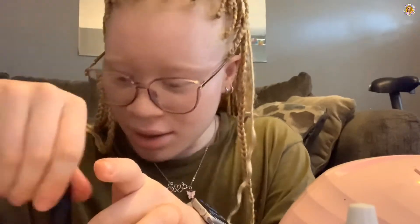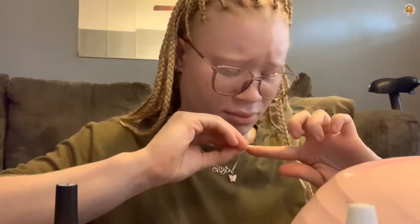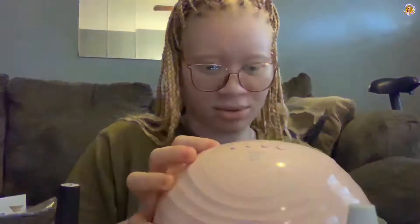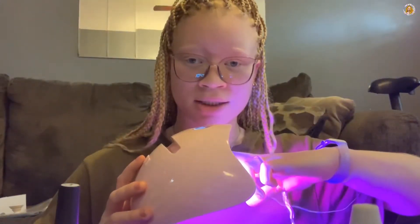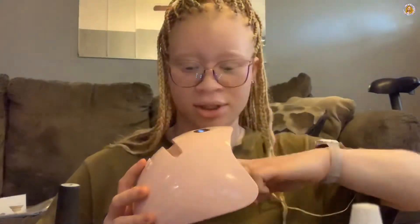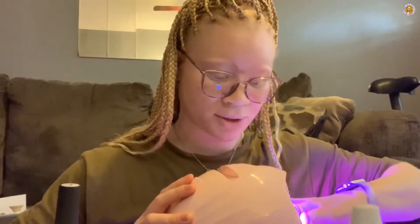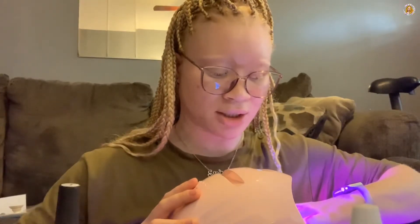I'm going to put another layer of base coat on - hopefully just a really thin one. This is the fresh replacement nail. I'm going to put this nail on - it doesn't fit perfect. Okay, I have the nail on there and now I'm going to hold it. This is the problem with these touch-sensitive lamp things - as soon as you put your nail under there it starts, and it just restarted. So that's why I don't know if I can really recommend this lamp or not. It was like $20, so it wasn't super expensive.